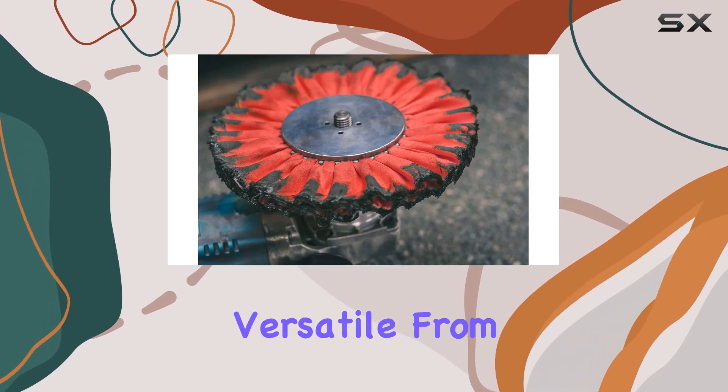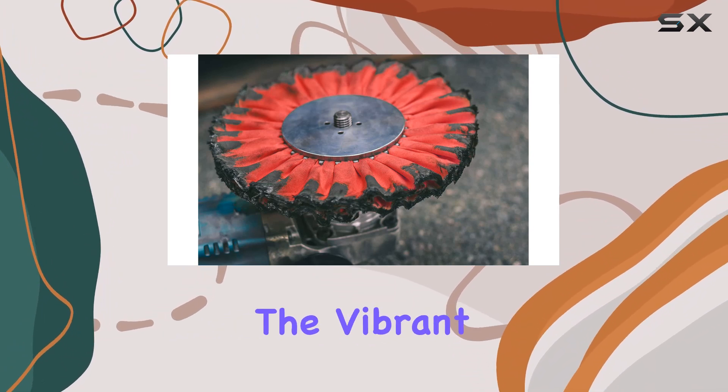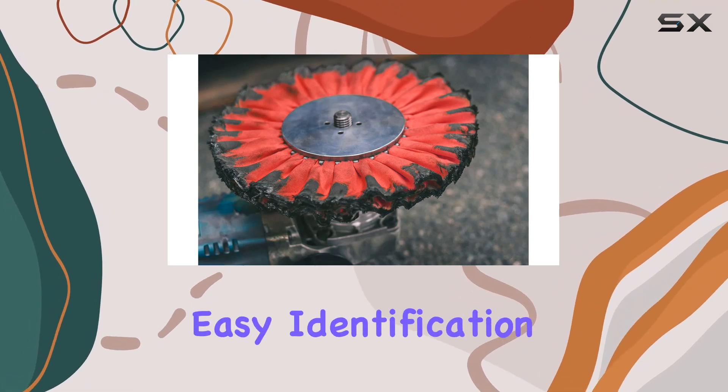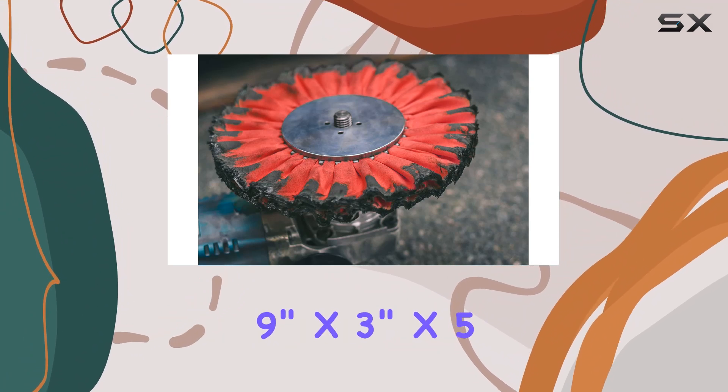Its compatibility with both aluminum and stainless steel makes it incredibly versatile. From automotive restoration to metal fabrication projects, it's a reliable companion. The vibrant red color not only adds a pop to your workspace but also ensures easy identification among your tools.